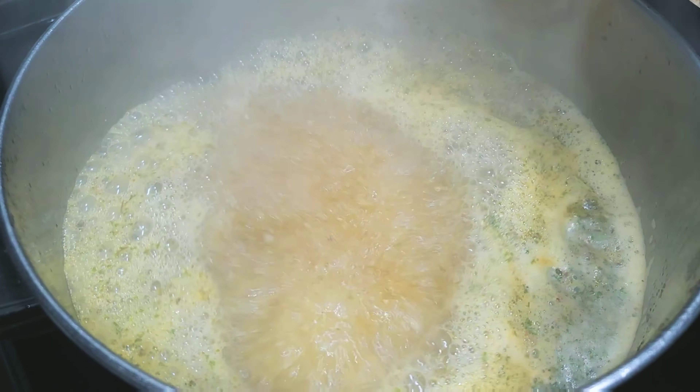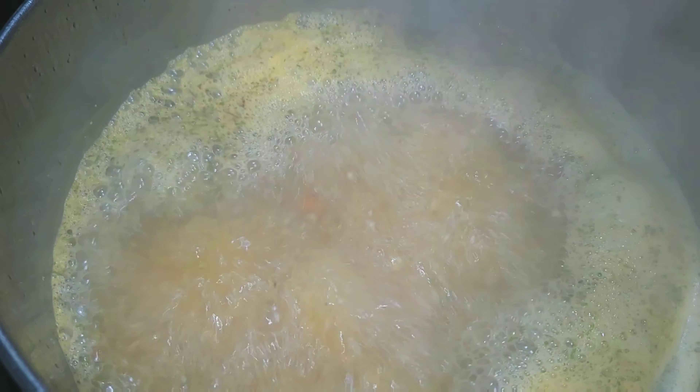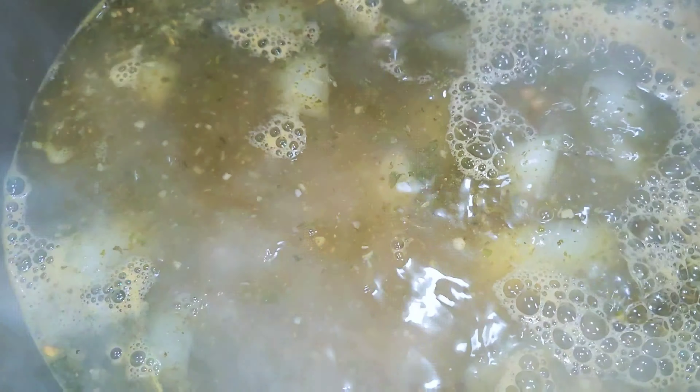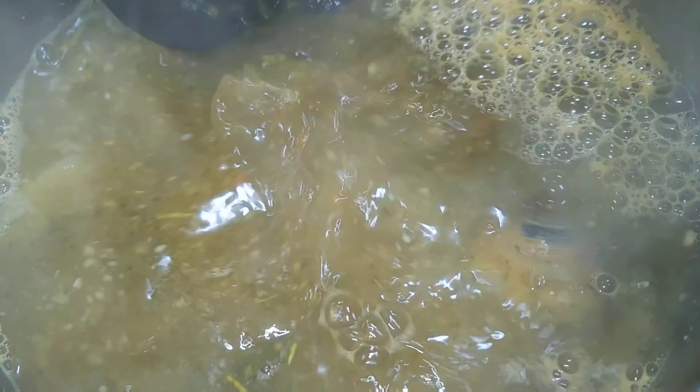Once it's boiling, you're going to add your clean clams to your pot. You're going to stir it and then you're going to cover it. What you're looking for is for your clams to open up — that's how you know they're good and fresh, and that they were alive when you put them in.